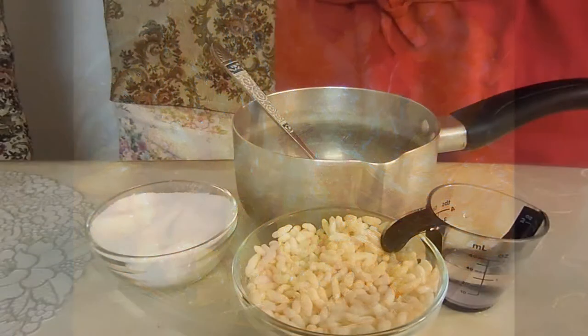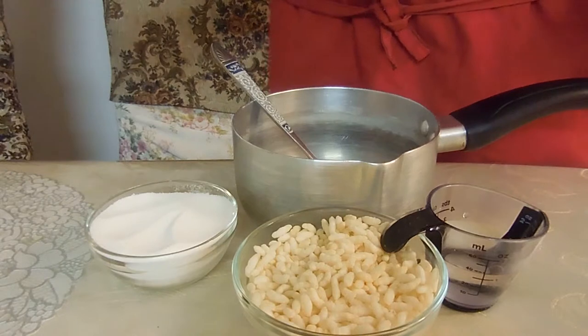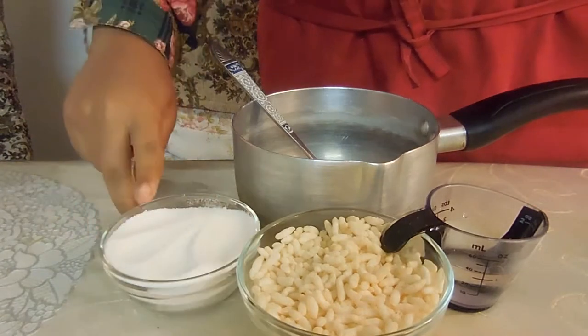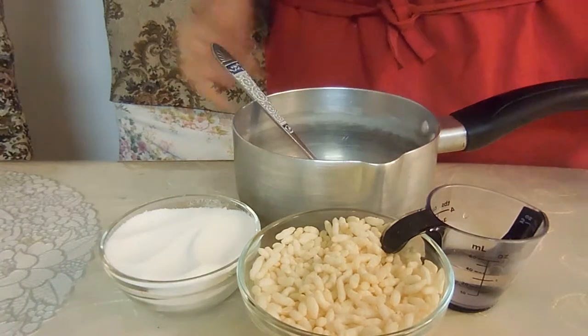Good day everyone and welcome to today's video. We're doing caramel rice bubbles, so let's get started. The ingredients that you'll need are half a cup of sugar, half a cup of rice bubbles, and three tablespoons of water. You'll also need a saucepan and a spoon.